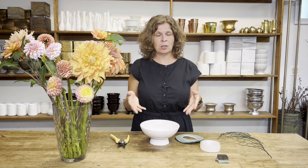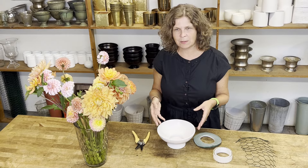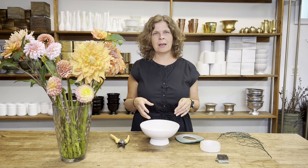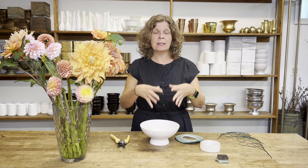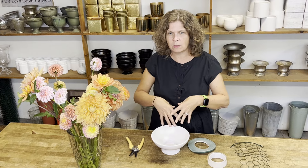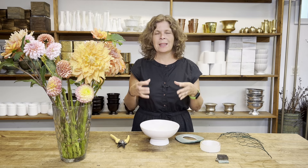Once our community members make their arrangements at home, they'll submit pictures or a video and a little description of their arrangement for our community members to provide feedback and have a discussion about. The arrangement I'm going to make today is inspired by designers like TJ McGrath and Graham Corbett. I'm inspired by their arrangements where they use a lot of dahlias — only dahlias — and their arrangements are really over-stylized but beautiful, and they pack a punch of color.